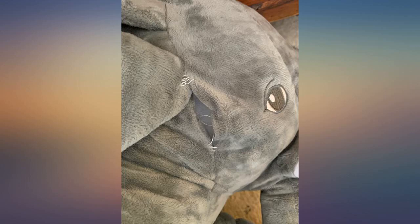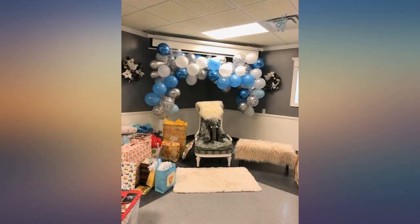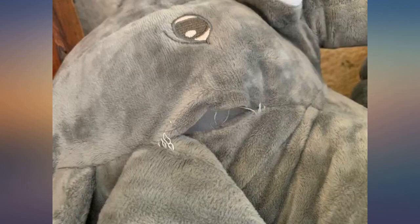I would like to say the elephant is wonderful except for one issue. I have returned one elephant and exchanged for another — that was done quickly. The problem is the right ear came off. The second elephant's right ear also came off. Not good.